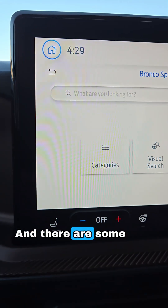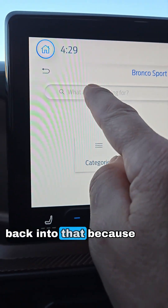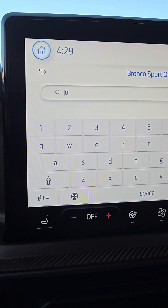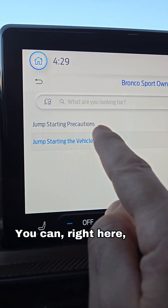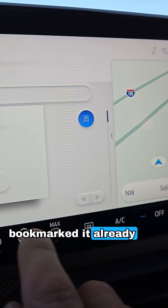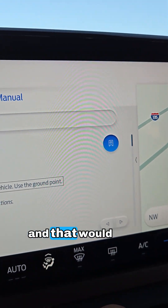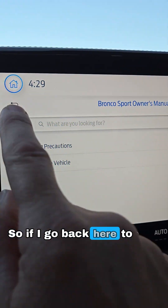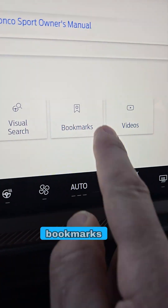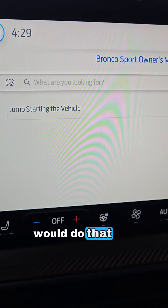There are also bookmarks you can save. Going back into that entry, there is a little bookmark icon here — I actually bookmarked it already. You can click on that to bookmark a page. If you go back to the beginning, you'll see a Bookmarks section with the one we just saved. That's how you would do that.